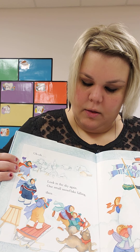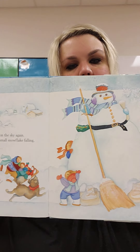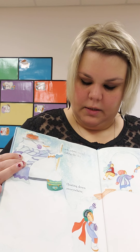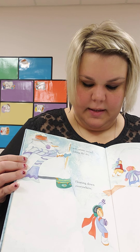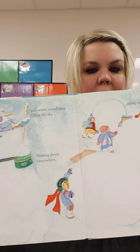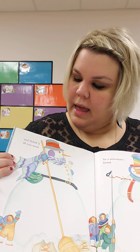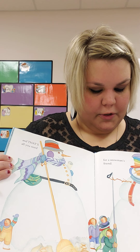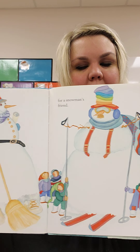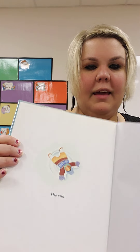Uh-oh! Look at the sky again. One small snowflake falling, then... soft white snowflakes filling the sky, floating down everywhere, piling up high. What do you think they're going to do? Maybe make another snowman? And that's all you need for a snowman's friend. Oh, they made a friend for the snowman. That was nice. The end. Thanks.